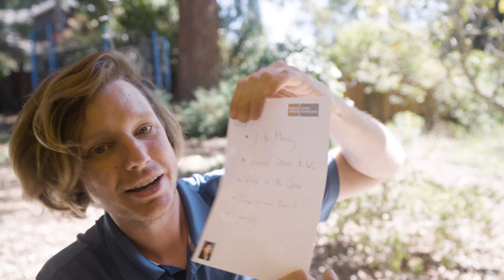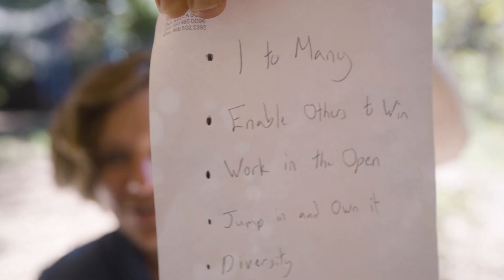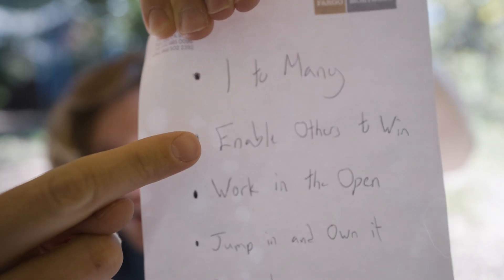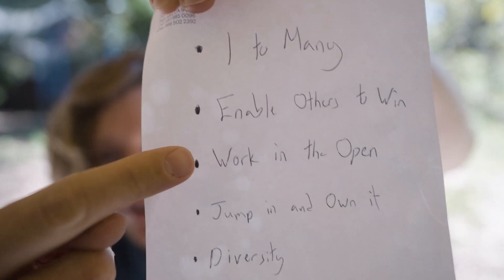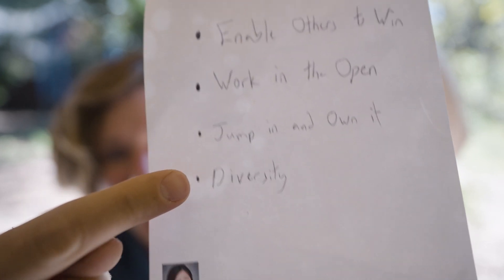I have this piece of paper with me, and this piece of paper stays on my desk every day. What it says is: one to many, enable others to win, work in the open, jump in and own it, and diversity.